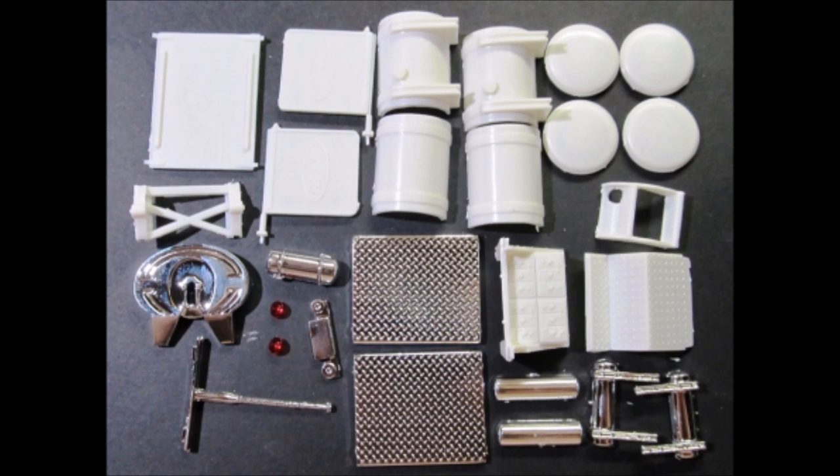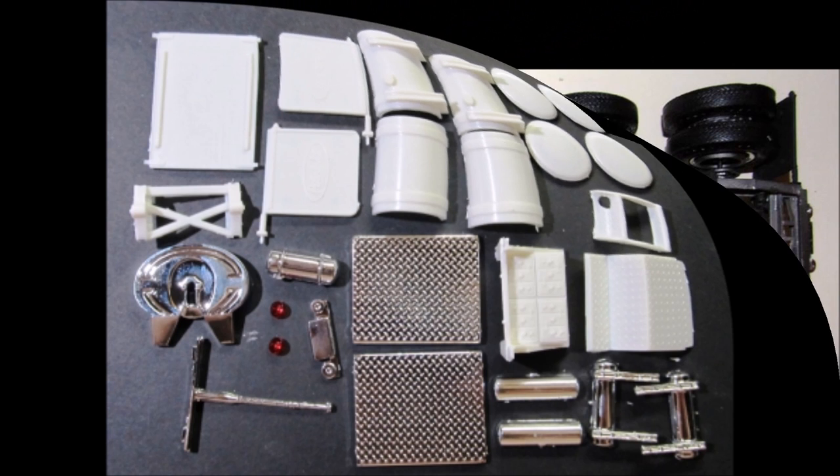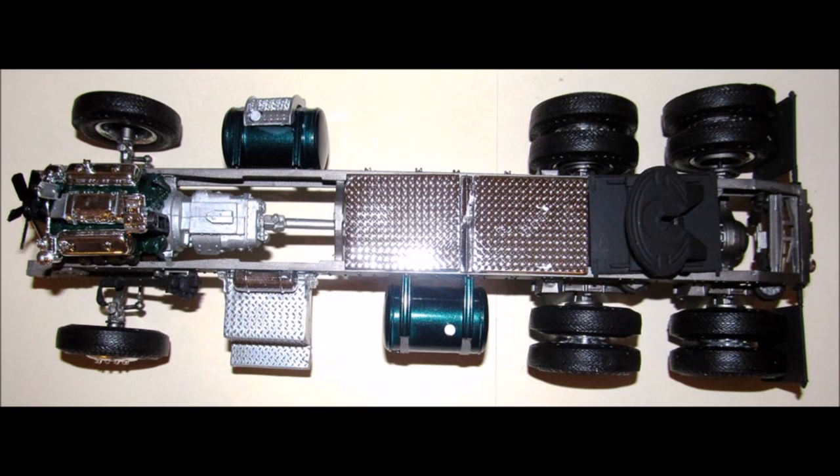Now we can finish the chassis assembly by adding the tanks and accessories. I assembled the two fuel tanks and painted them body color with aluminum straps, then assembled the battery box and painted that chrome. Paint the fifth wheel carrier and wheel plate flat black, and install those. The mud flaps are flat black, the fuel tank steps are chrome. Assemble the air tanks and install those on the frame, assemble the tail lights and install that, then add the deck plates, pogo stick, and reserve tank. Install the battery box, assemble and install the fifth wheel, install the mud flaps, and add the fuel tanks with the steps on the passenger side.